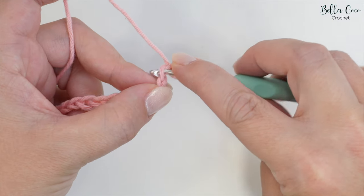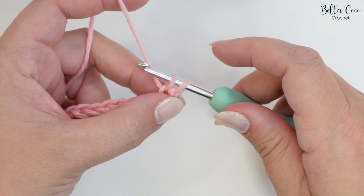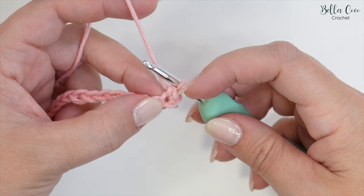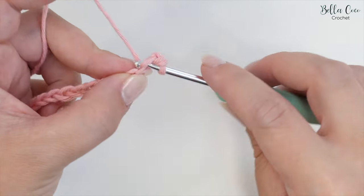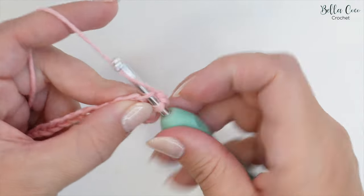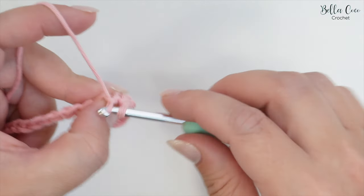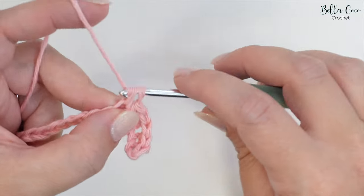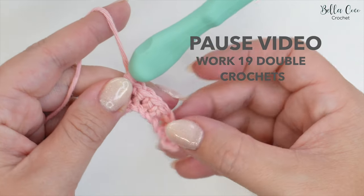Go into that stitch, yarn over and pull through — you'll have two loops on the hook — then yarn over and pull through both loops on the hook. That's our first double crochet. Then go into the next chain and work another double crochet. Working neatly into those chains, go ahead and work those 19 stitches. Pause the video, work those 19 double crochets (single crochet in the US) and meet me back once you're ready.